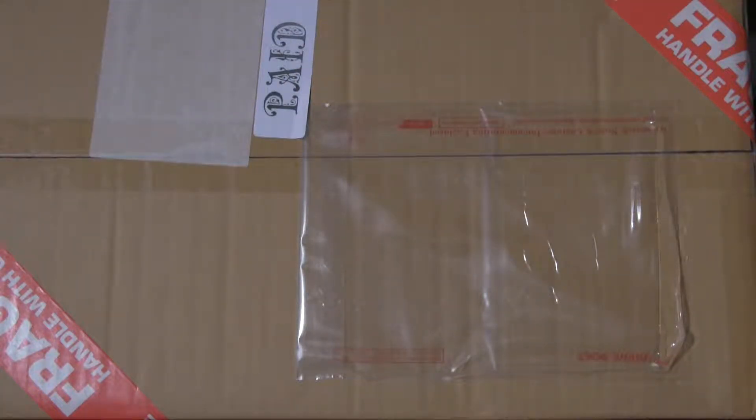Hello and welcome to Reinfuse today! It's fairly obviously an unboxing, so let's just get it open!